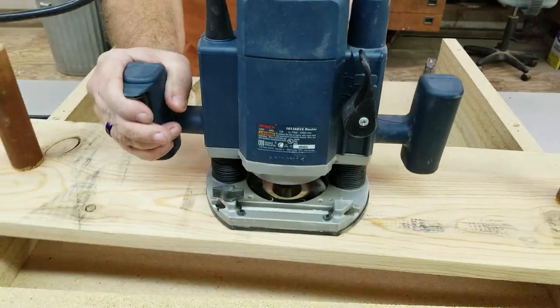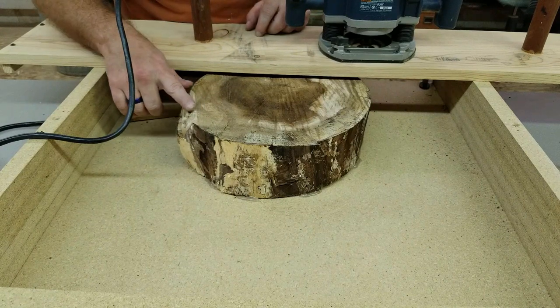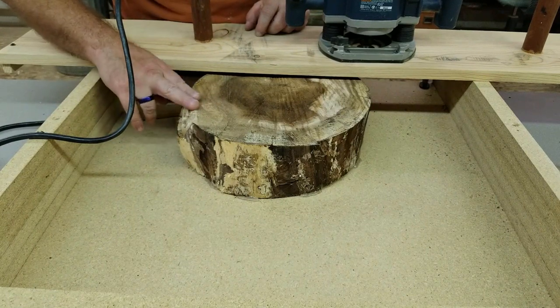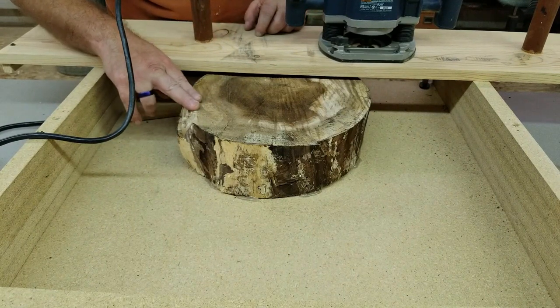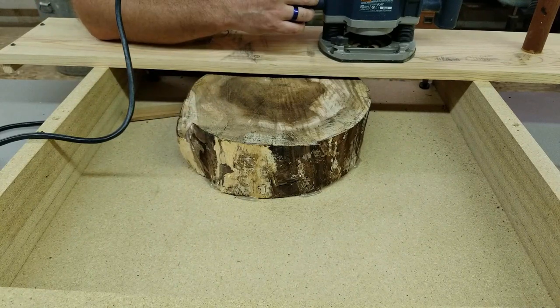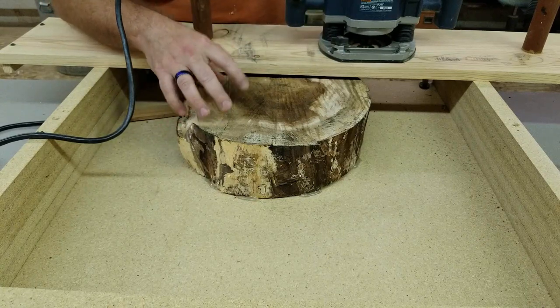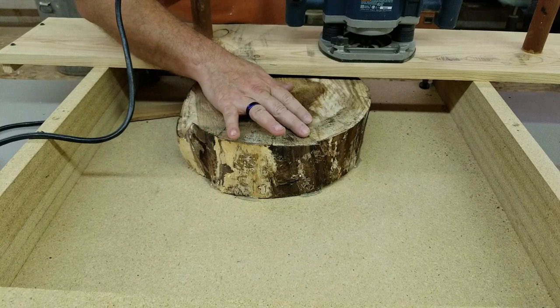You can see from that pass not a whole lot came off, but I wanted to get that high spot down before coming down anymore. Now I'm going to bring the router down another eighth of an inch and make another pass, then maybe another eighth inch after that, and keep going until the whole thing is flat and smooth the way we want it.